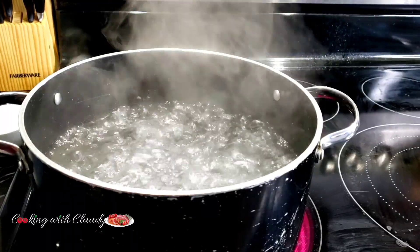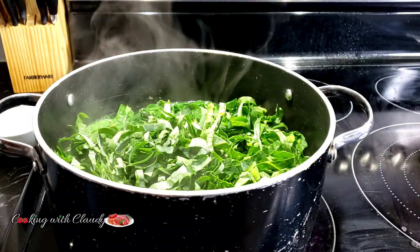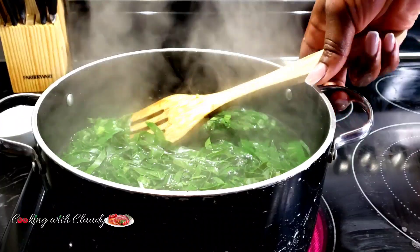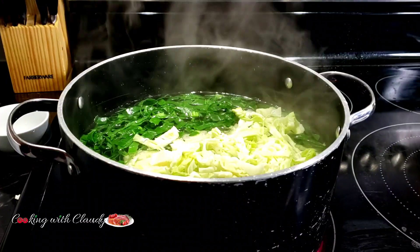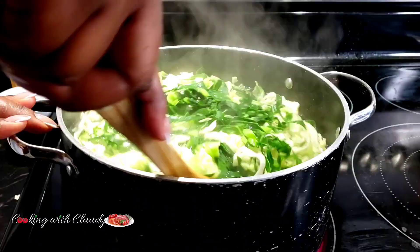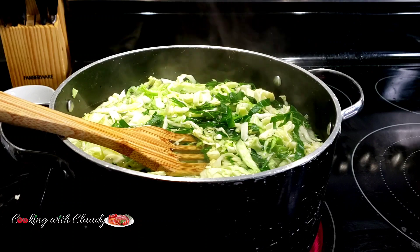In a pot of boiling water, bring in your cabbage leaves and your cabbage and give that a good stir. I'll start with the leaves because they are a little bit harder — stir for about two minutes, then bring in the cabbage and give it another stir for about three minutes on boiling water. Be careful at this point: you do not want to overcook your veggies.